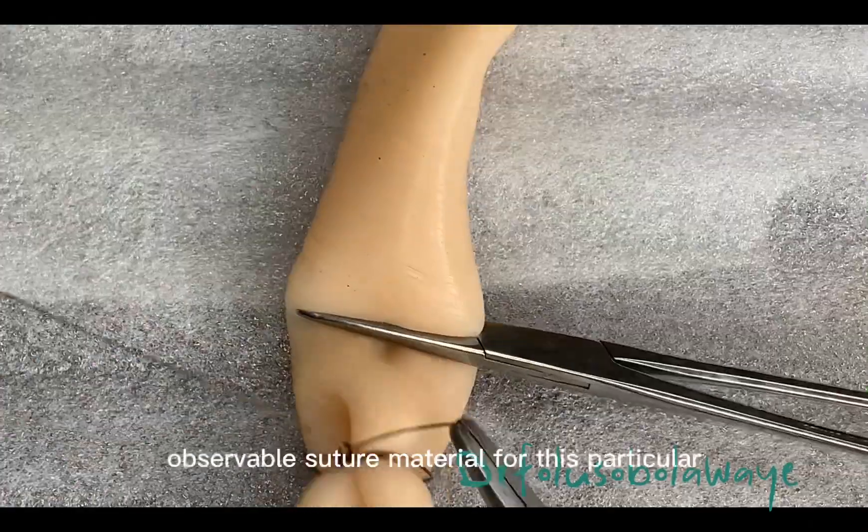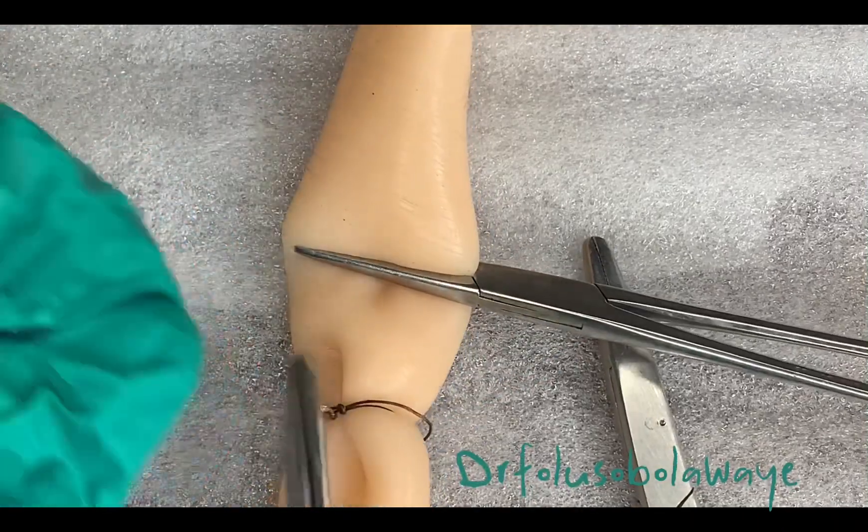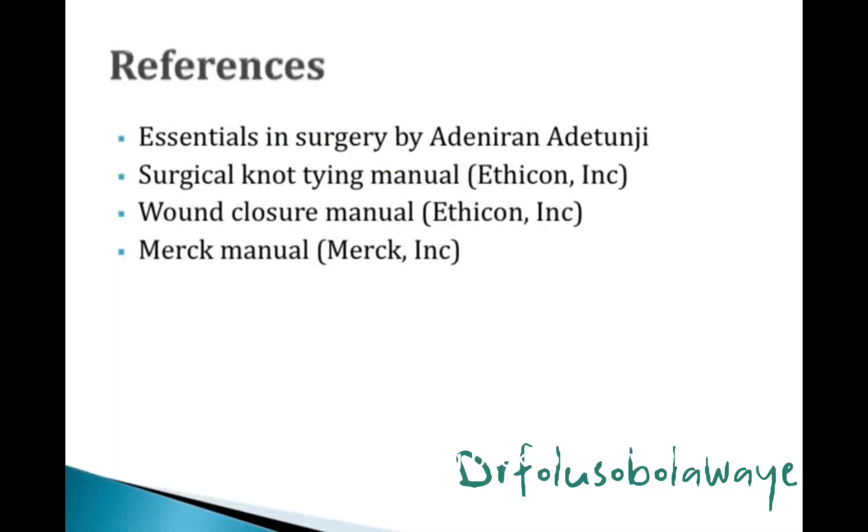Always make sure that you use absorbable suture material for these particular ligatures because you are not going back to remove them.